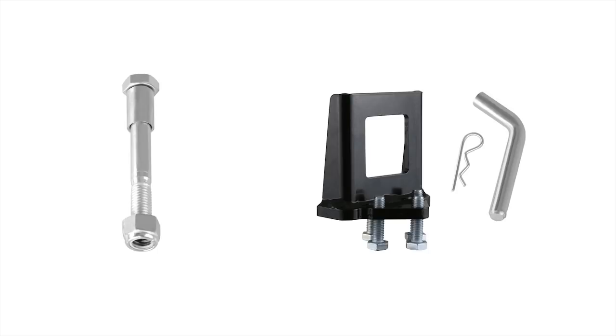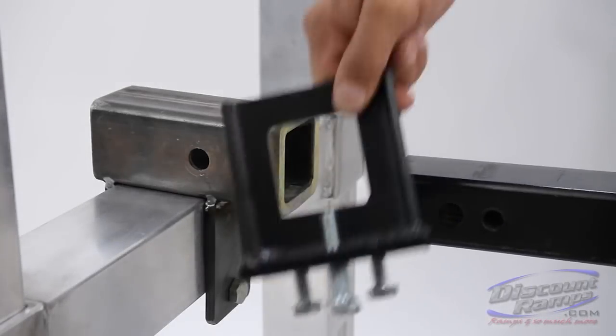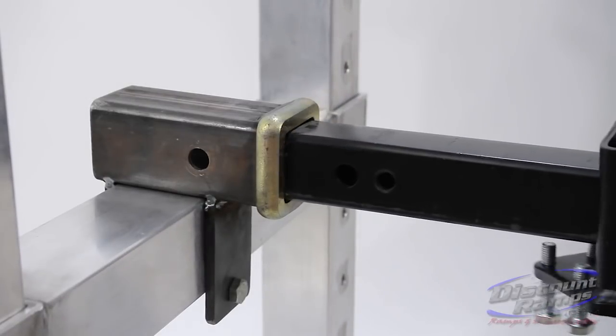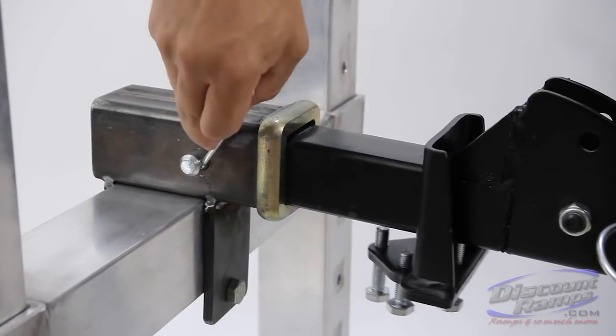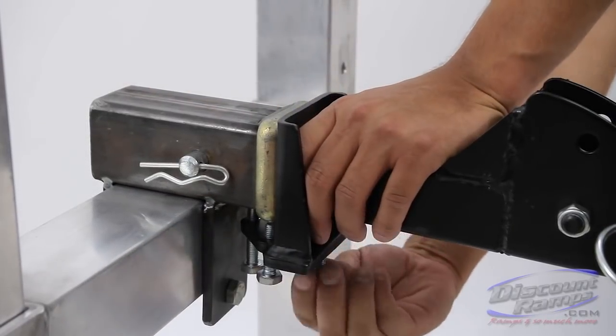Parts needed for installation include pinch bolt and/or anti-tilt locking device and hitch pin. Slide the anti-tilt locking device onto the carrier hitch tube with the three bolt side facing the hitch. Now install the hitch pin and slide the anti-tilt locking device tight up against the hitch receiver. Fully tighten all bolts.